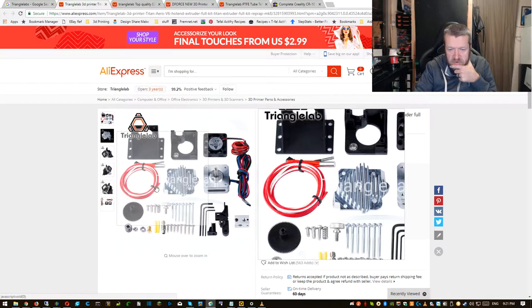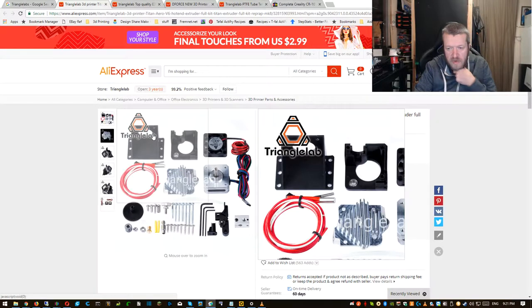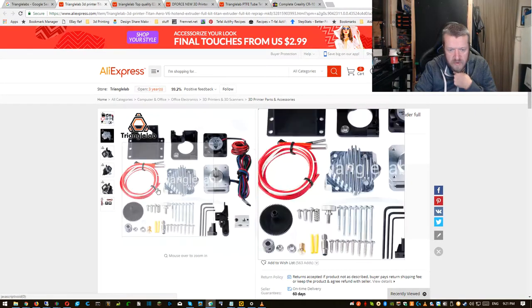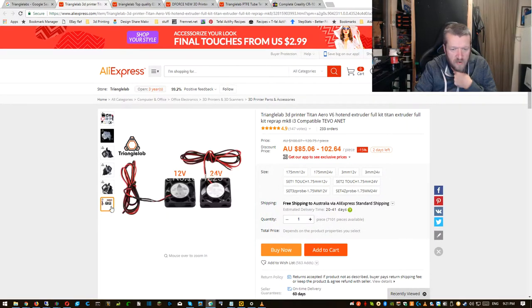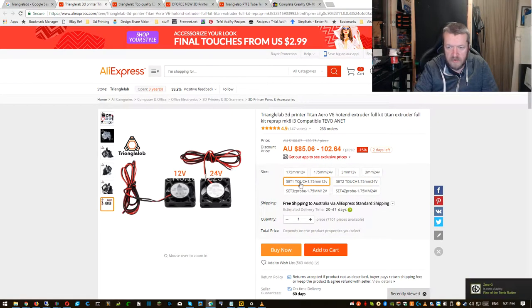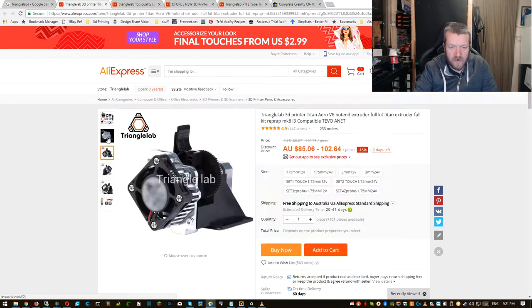So I went onto AliExpress and found a kit, which is basically a Titan Aero clone from Triangle Labs. It's probably not as good as a real one, but being that we're a single income family, this was something that would get me up and running for now, and later on I could replace it if needed. The listing also came with a BLTouch as well, and I wanted to get one with a touch sensor, so I bought that and waited for it to ship over.